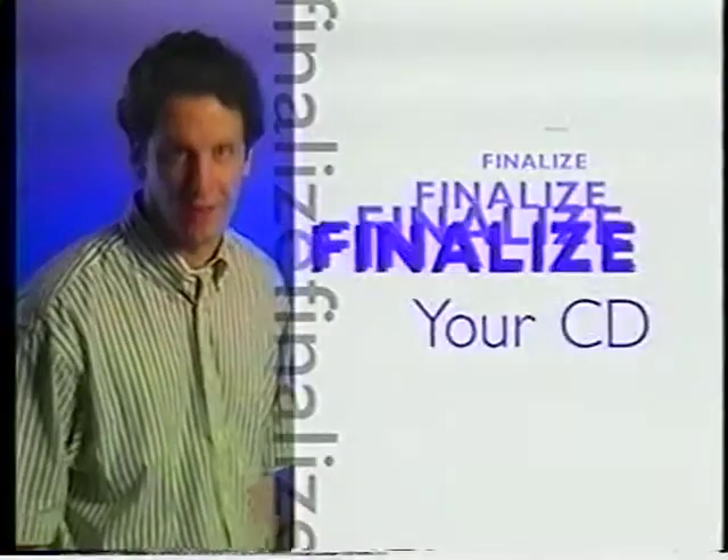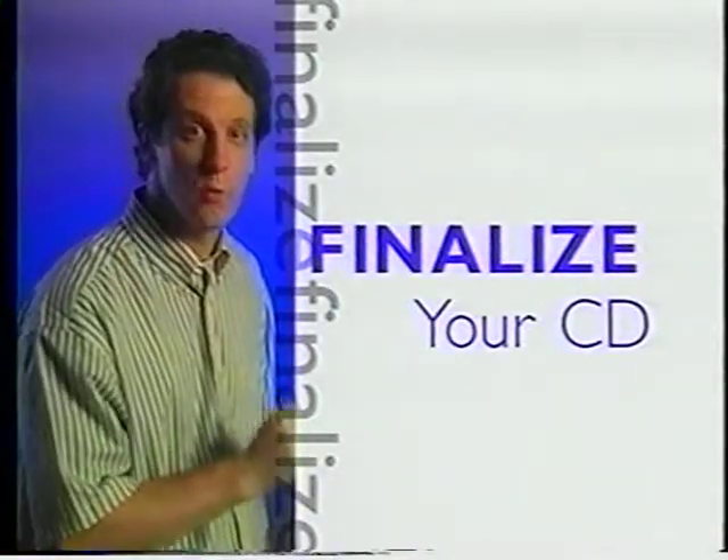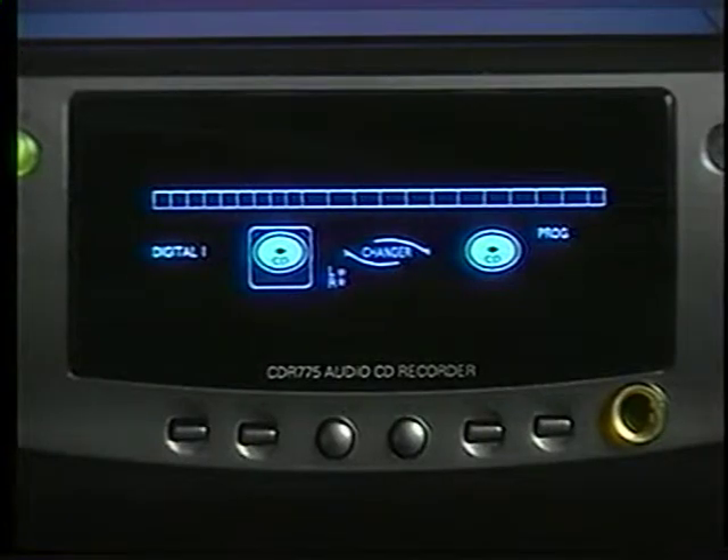This is a key point. Unless you record in the make CD mode, which finalizes automatically, your brand new CD will not play in any other player until you do one last thing — you've got to finalize it. It's a strange word, but it's one step you've got to learn if you want to do CD recording right. It means this disc is set, ready to go into almost any CD player. To finalize your CD, simply press finalize, then press record. On recordable CDs, finalize also means you can't ever add any more tracks — what you've got there is forever. On rewritable CDs, you can unfinalize the CD, erase tracks, and record on it again and again.